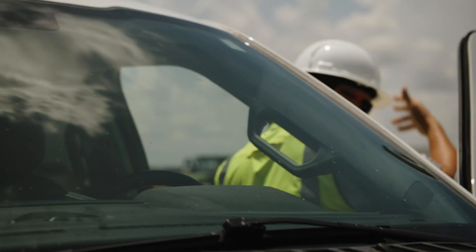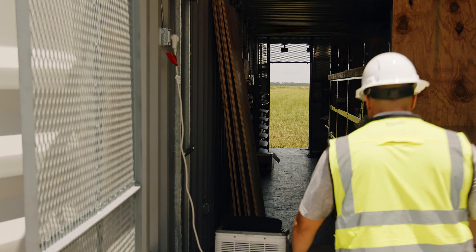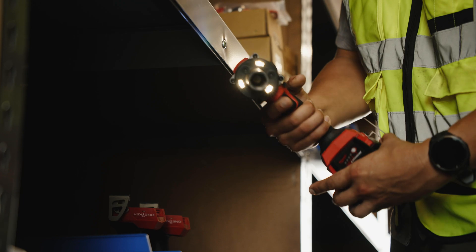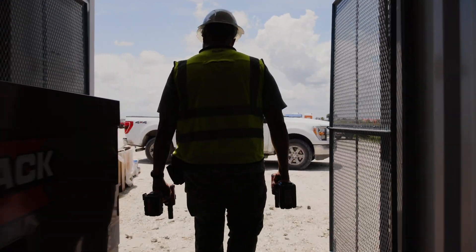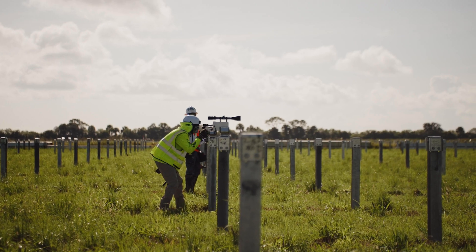We're down here in South Florida installing the solar field and we'll be using the new impact torque wrench from Milwaukee. We're building a 650-acre, 104 megawatt DC solar project to provide power to 40,000 to 45,000 homes.